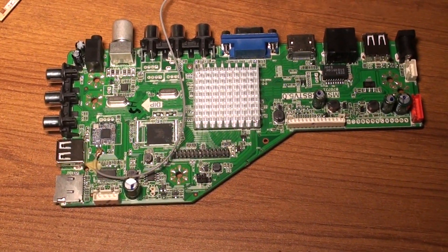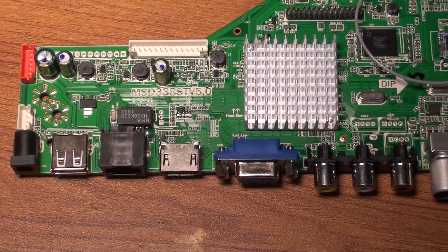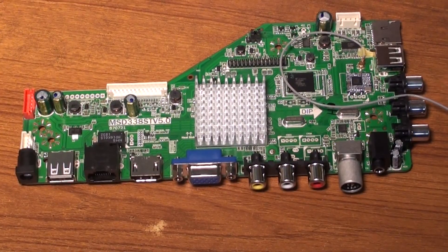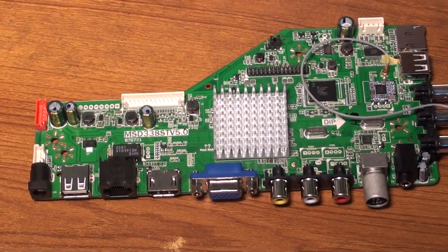Welcome back to Pro Hack. Today I am talking about the smart universal motherboard driver install process. It has a little driver installing process difference from the other general motherboard.